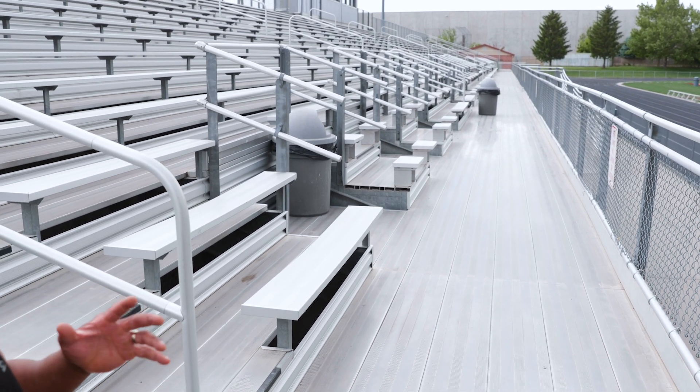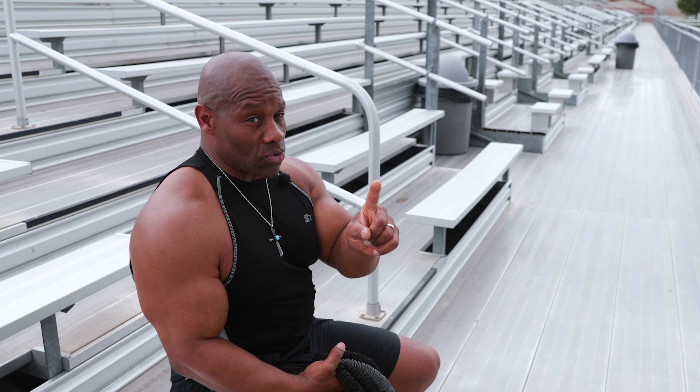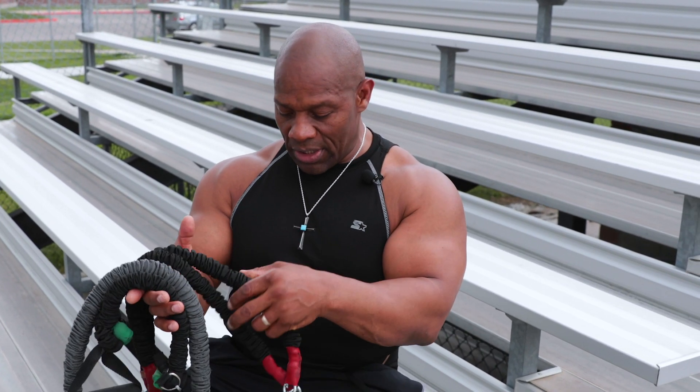I'm going to do the resistance training first. I'll do the resistance exercise, then I'll do the bleachers. When I get halfway down I'll stop and do another exercise. Because I'm not completely stopping to allow my heart rate to go down, I'm getting the best of both worlds — cardio training as well as resistance training.